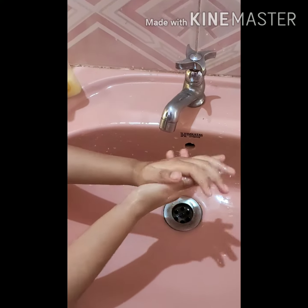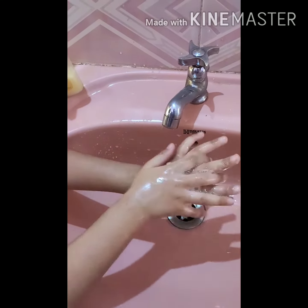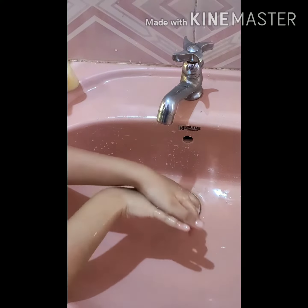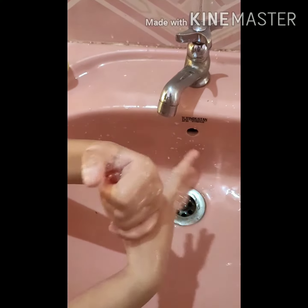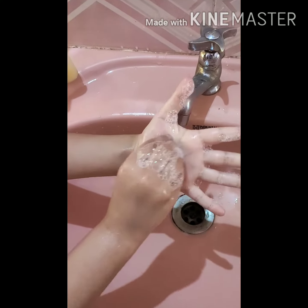First step is palm to palm. Next step is back to palm. Third step is thumb to fingers. Tip of the finger.